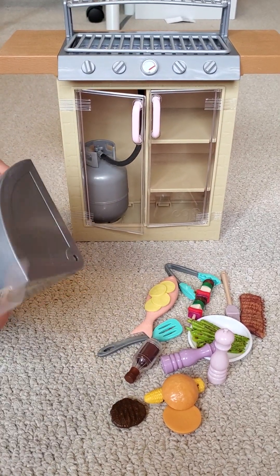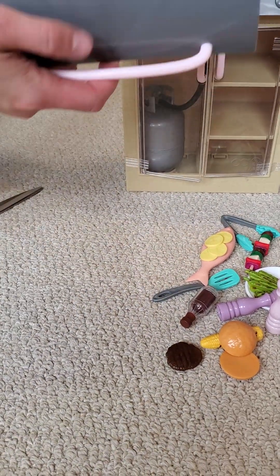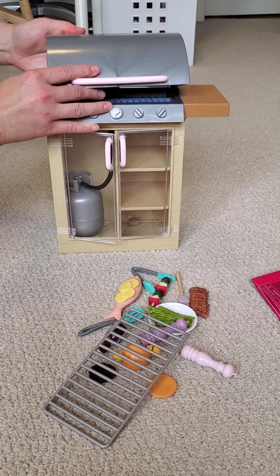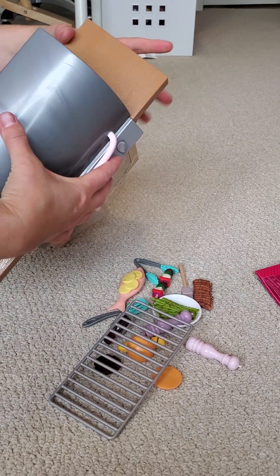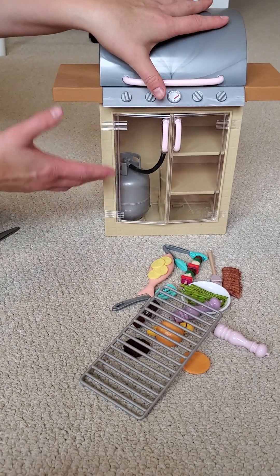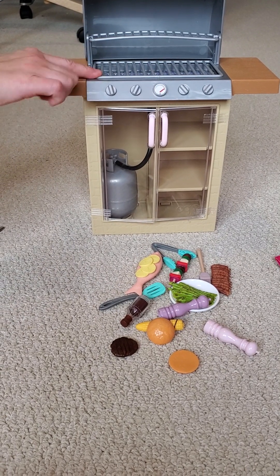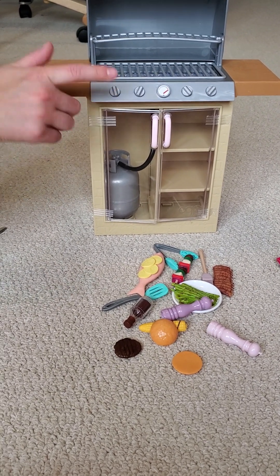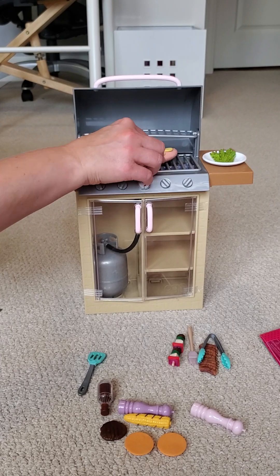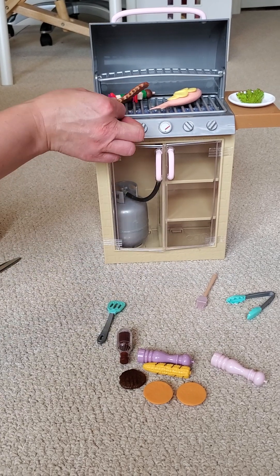I need to clean all this sticky stuff — it's going to take so much time. I just want to figure out how to fix this. Okay, it's easily fixable, and everything is working nicely. So we have one more thing — we have asparagus, we can cook fish, kebab, and some tasty ribs.